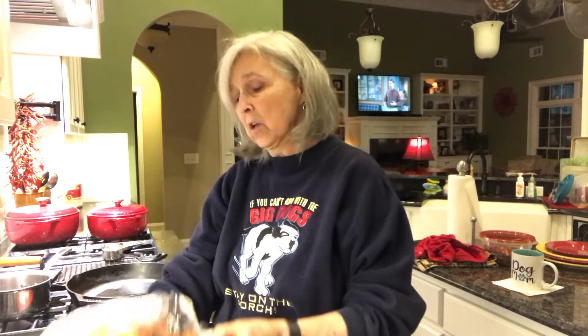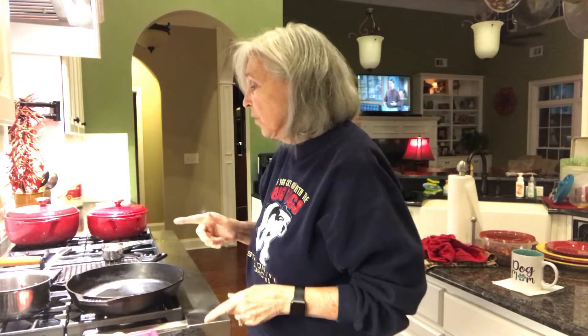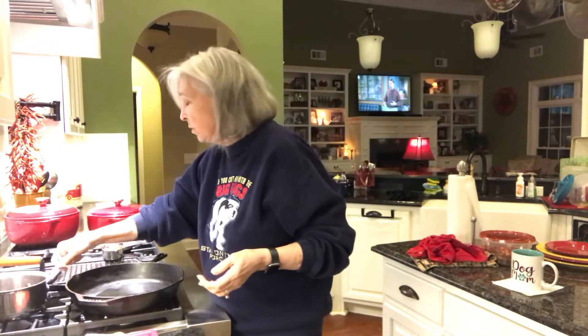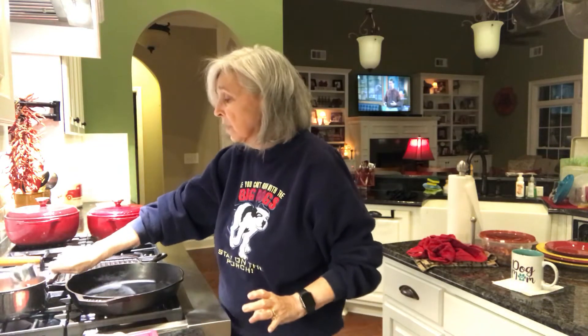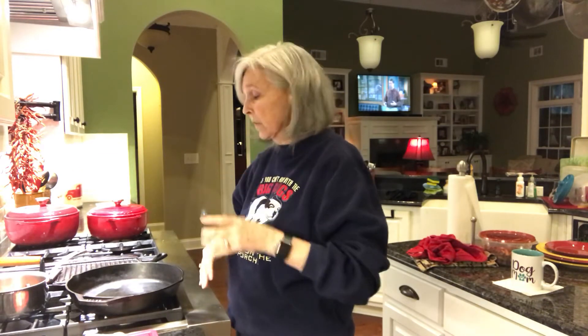Hey y'all, we are having fajitas tonight — chicken fajitas — and I'm using a rotisserie chicken from Sam's. It's going to be a quick and easy meal because I've been busy on the computer all afternoon doing real estate stuff. First off, I take a can of black beans, put them in a pot, and add a half cup of salsa. Those will simmer and be ready to eat with our meal.